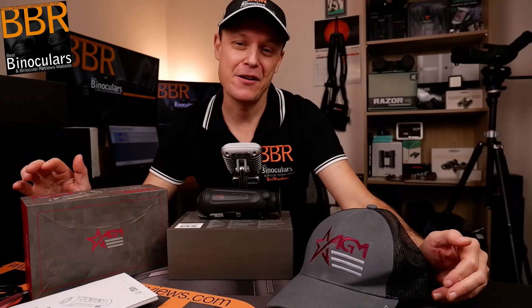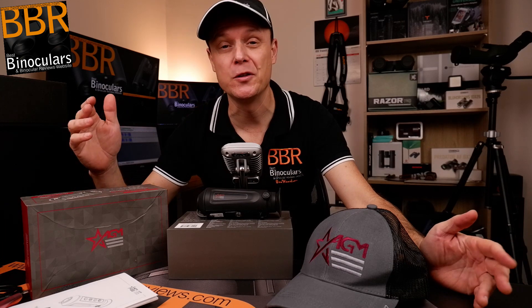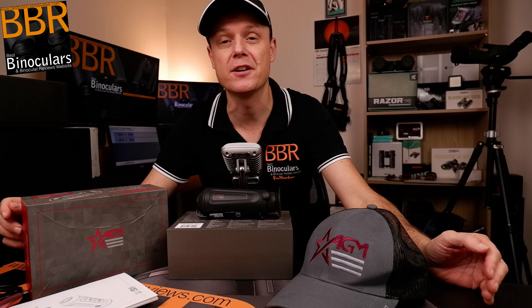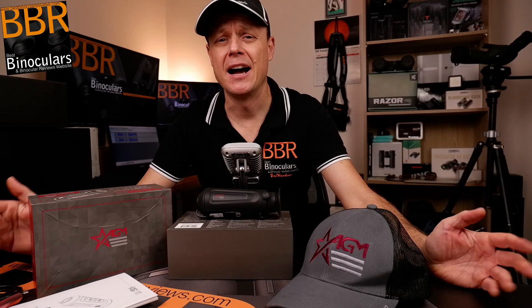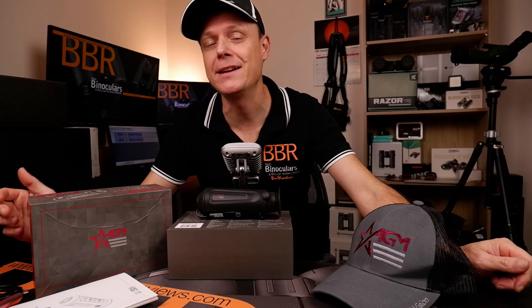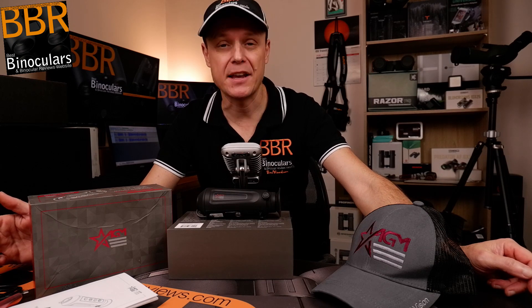So there you have it — I hope this unboxing video was of use and interest to you. For the full review, where I'll go through much more detail and create some sample footage, I'll post that on the channel and website with a link in the description below. To further your chances of winning the cap, subscribe to the channel and leave a comment, thought or opinion below — I'll pick one that catches my eye. Thanks very much for watching and I'll see you again next time!